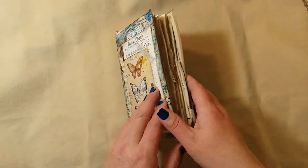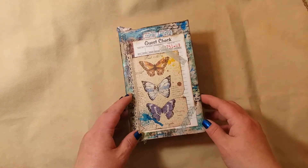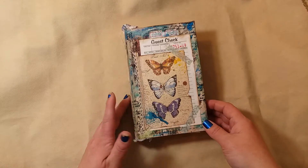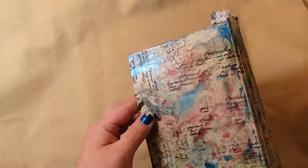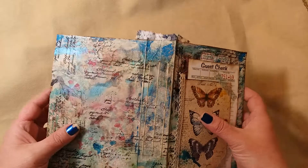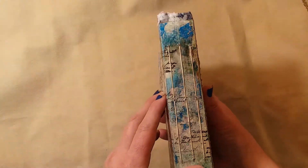I don't have a closure for it, but I may end up wrapping some seam binding around it, or maybe put a hitch post in there. I just collaged on the front — the base is made of a cereal box piece. I made my own spine out of the side panel, and it has three signatures.